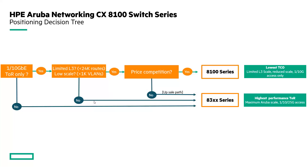Looking at a simple decision tree for this switch: is 1 or 10 gig top-of-rack the demand in that environment? If so, the 8100 should be considered. Does the environment have limited scale — less than 24,000 routes or less than 1,000 VLANs? If so, the 8100 will fit. And one of the key advantages is that the 8100 is priced very competitively against competitors. The decision tree shows it will fit a lot of scenarios, providing the lowest TCO with limited layer 3 scale.